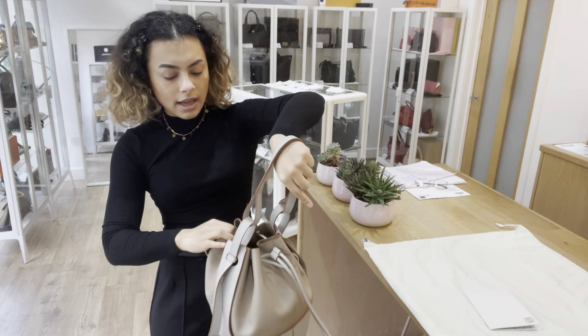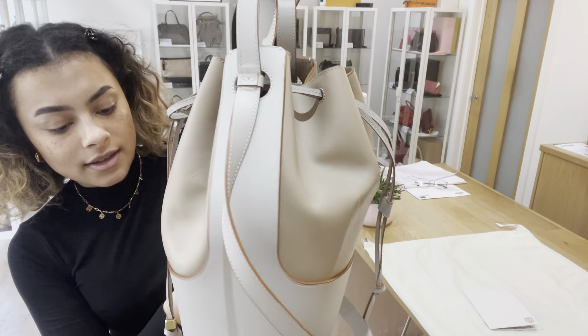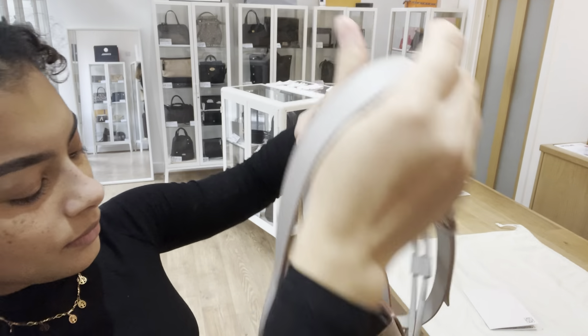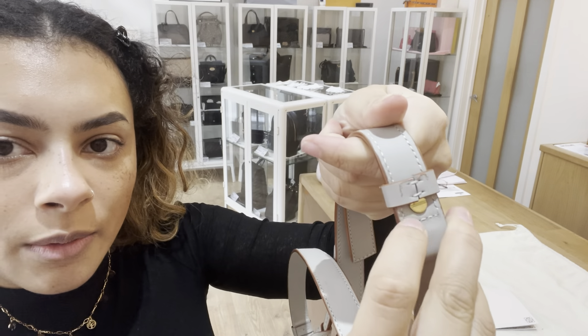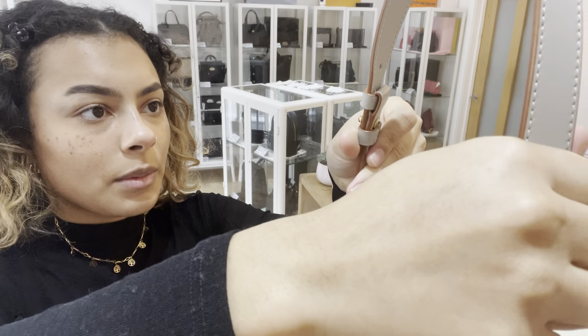The condition of this bag — we have called the exterior very good. There's just a couple of marks on that leather. So on this strap, you can see it's just starting to come away on that trim a little bit there, and then there is a little mark.